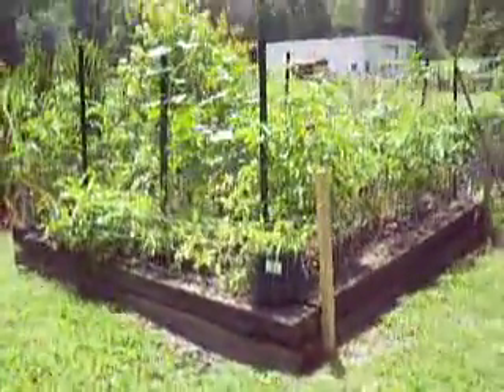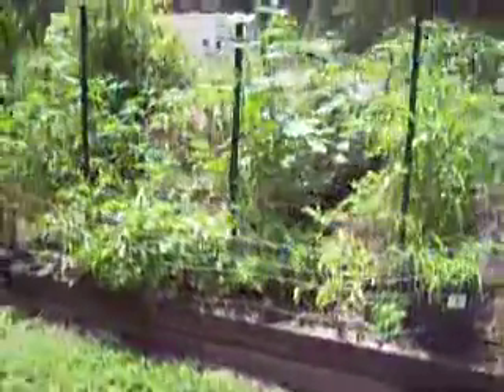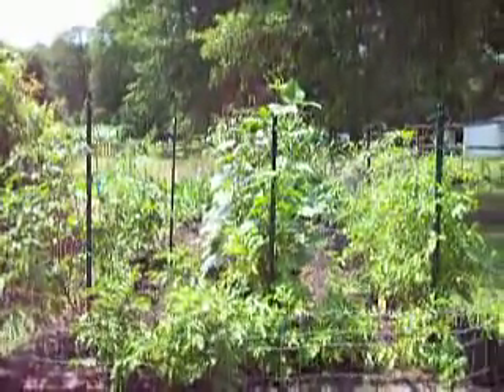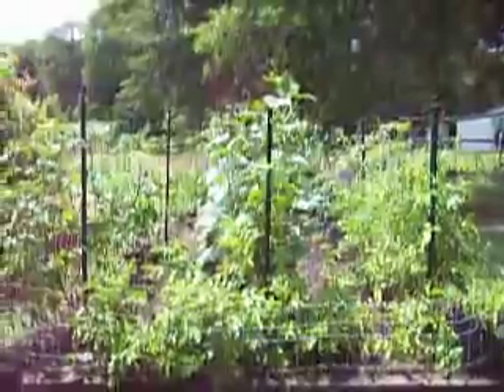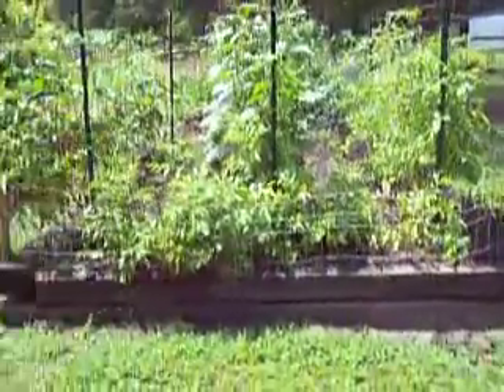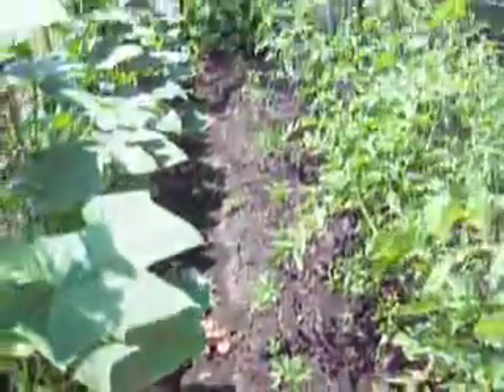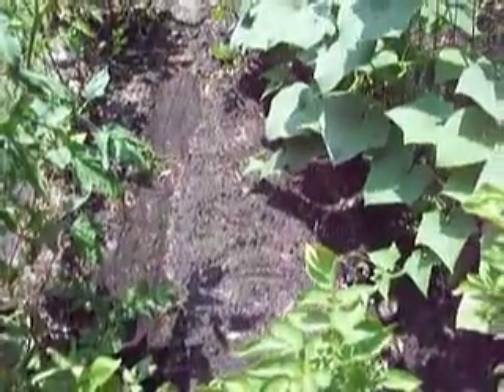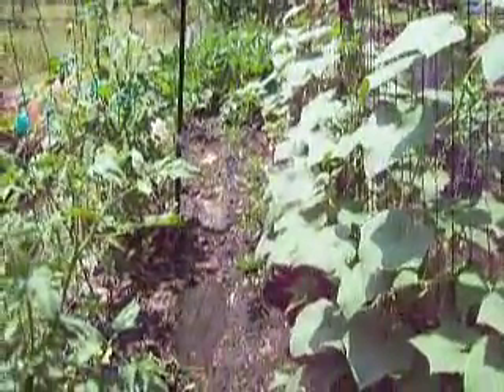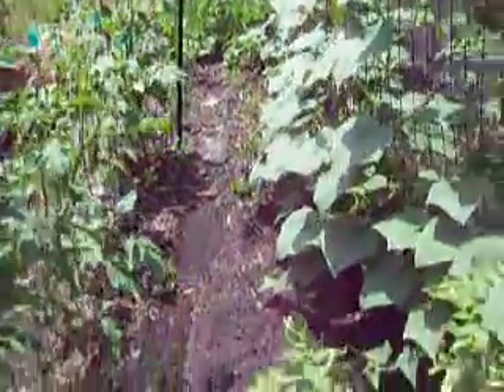We got enough railroad ties to do this whole bed, so the landscape timbers were free. I lined the inside to give some separation between the soil and the timbers. On this end I've got three rows — the two on the right and left are tomatoes, the middle row is cucumbers. Along the front I planted potatoes in the ground, with cayenne pepper between the rows, more carrots further down, and some purple hull peas mixed in wherever I had a spot.